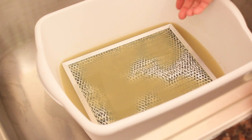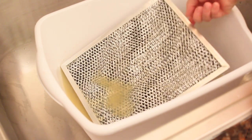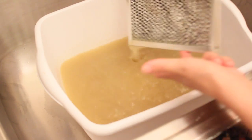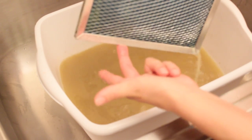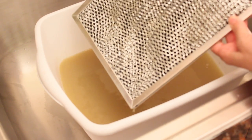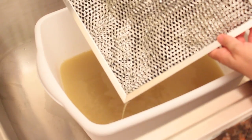The third method is Bar Keeper's Friend — we're going to leave it soaking as well and see how that works. As you can see, all the grease came off and it looks pretty clean — it all came off. Now all we have to do is clean up a few details on the corners and it's ready to put back.